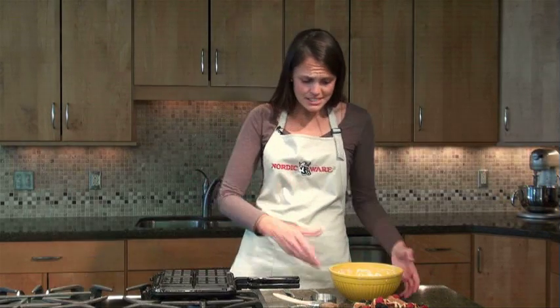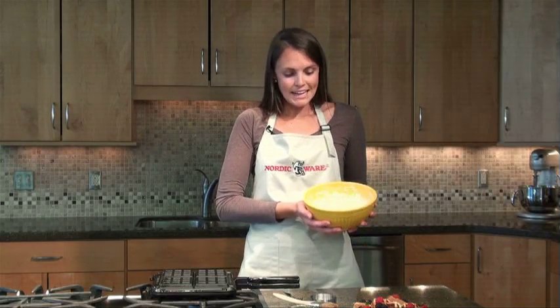Let's walk through how you're going to use this pan — it's very easy to use. I have some plain waffle batter mixed up here. Waffle batter tends to have a little bit more oil in it than a typical pancake batter, and that's what results in that crisp exterior that we all love on waffles.